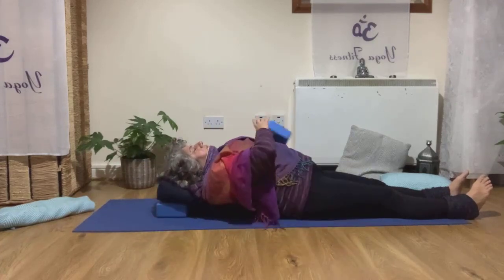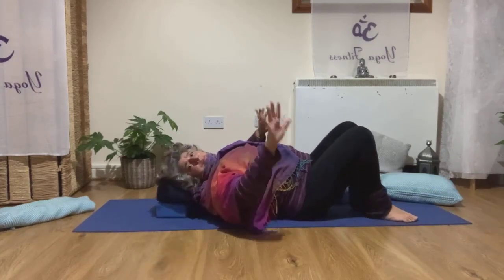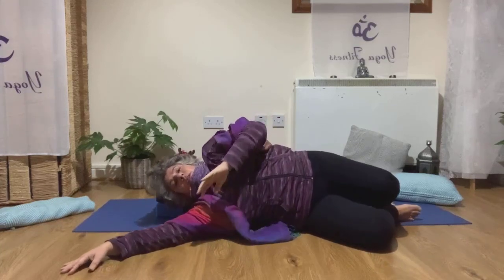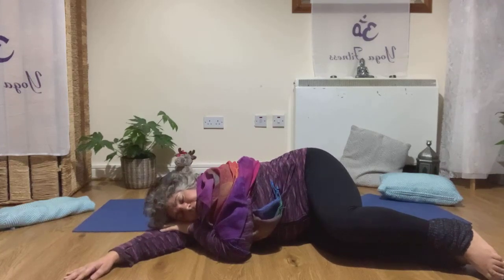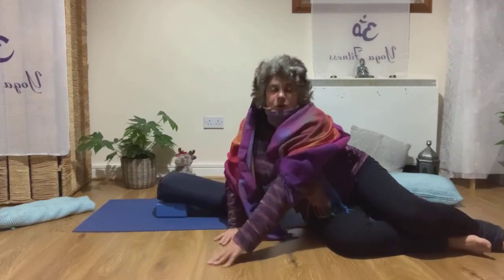Then roll the knees to the side — super lazy. Bring the knees to one side, put your arms down, and curl into a little ball, relaxing your head on your hands. Stay there a little bit.